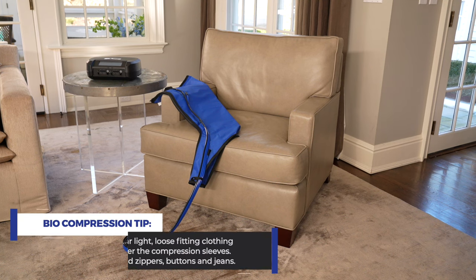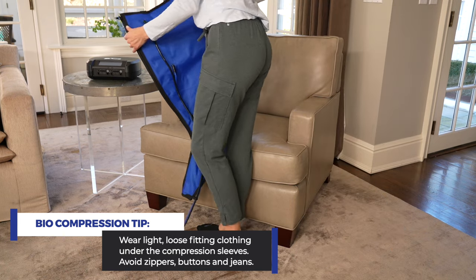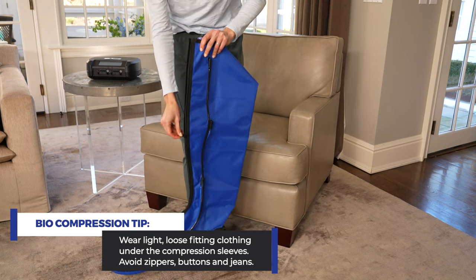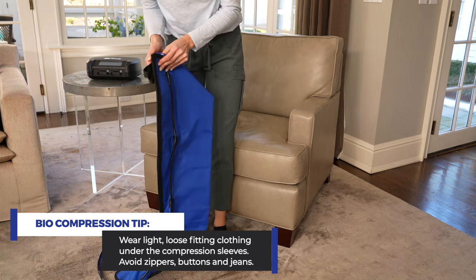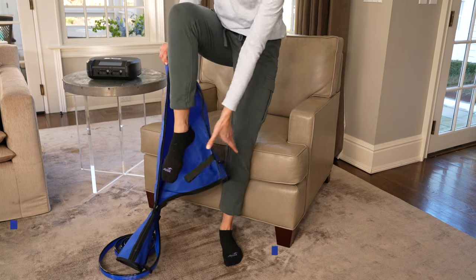Wear light, loose-fitting clothing under the compression sleeves. This is both hygienic and will avoid irritation. Clothing should be free of zippers, buttons, or other items that could rub or chafe the skin or damage the sleeves. Avoid wearing jeans or constricting clothing.